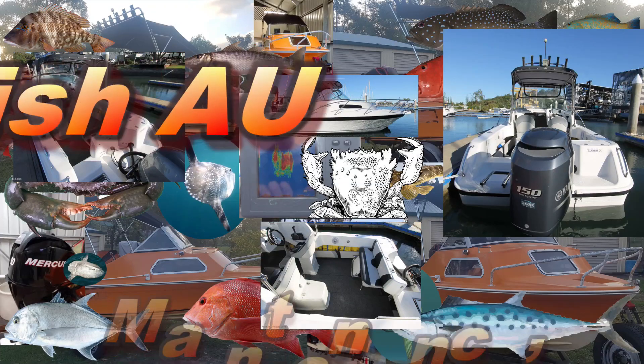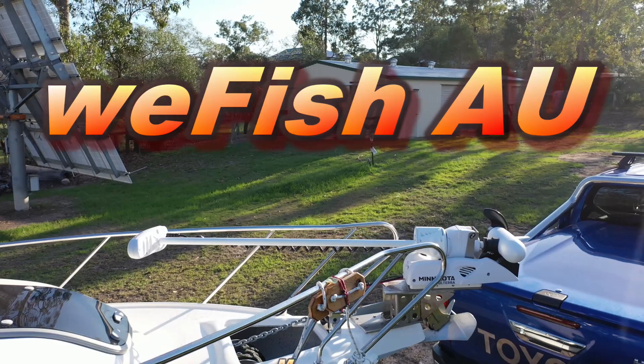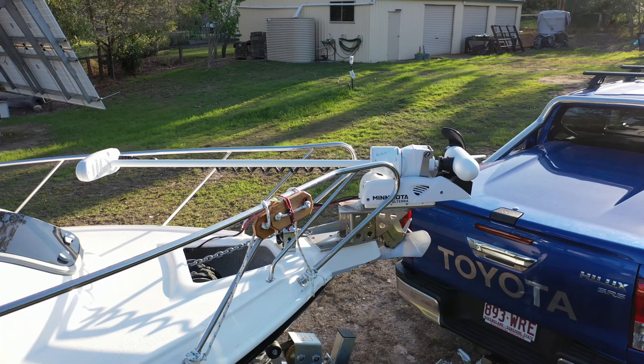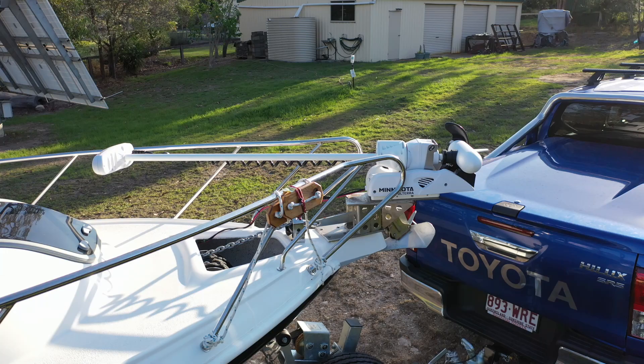G'day YouTubers, this is the second part of a short video series I'm doing detailing the mount I made to fit a trolling motor to my Baseport. I know there are a lot of people out there who want to mount one of these on a modern fiberglass half cabin. There's no denying that fitting a bow-mounted trolling motor to a modern boat with electric winches, bow spritz, bow rollers, bow rails and fiberglass construction is a complex problem. I won't pretend that it was easy, but it's certainly not impossible. This was a prototype, so I made a few mistakes along the way which had to be fixed.